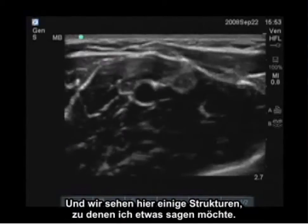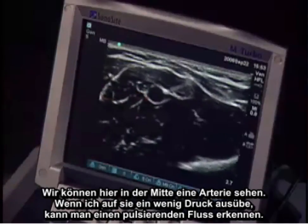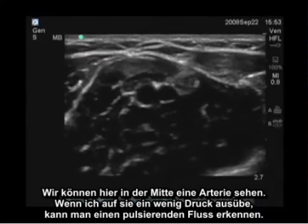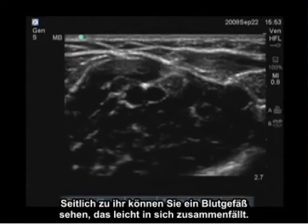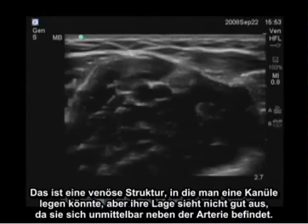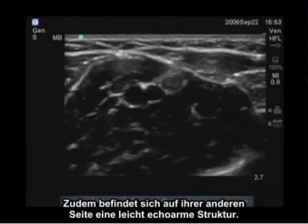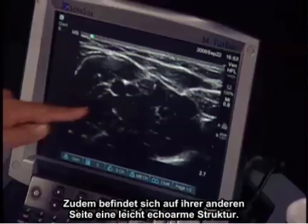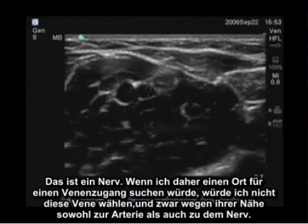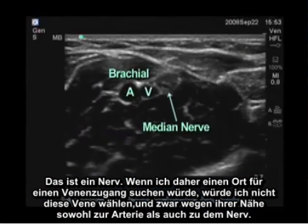Looking at the structures here, we can see the artery in the center — when I apply a little compression you can see pulsatile flow. Adjacent to that is a vessel which easily collapses, representing a venous structure that could be cannulated. However, it doesn't look like a great location because it sits right adjacent to the artery. On the other side is a slightly hypoechoic structure representing the nerve. I would not choose this vein for venous access given its proximity to both the artery and the nerve.